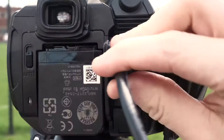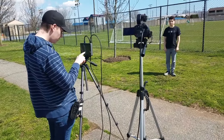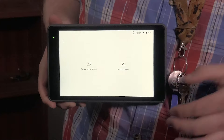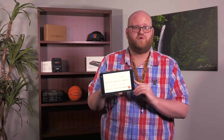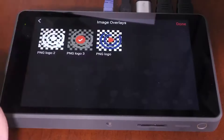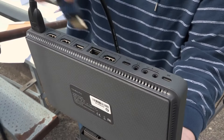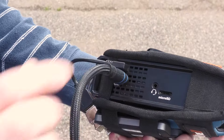Start by setting up your production as usual and connect all of your sources to the YoloBox Pro. Navigate to the system menu under HDMI output and set it to monitor out. Now the HDMI out on your YoloBox Pro will display what you want to stream. Build your live production on the YoloBox Pro under monitor out.